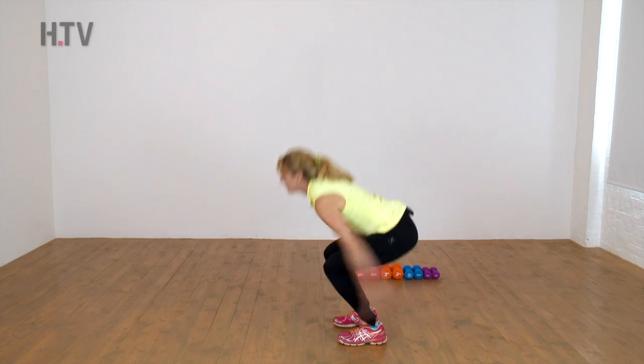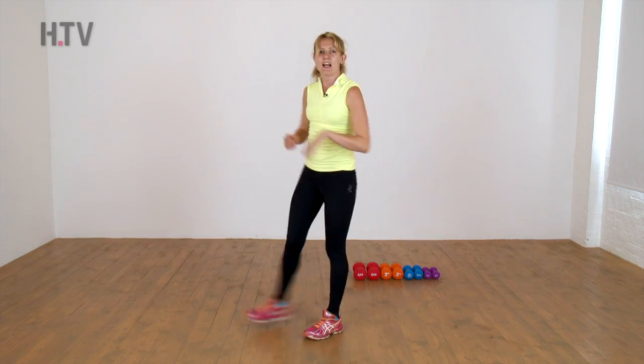Two more. And then just shake it out, loosen those legs.